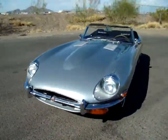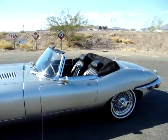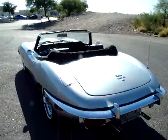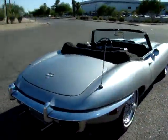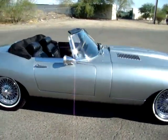Here we have a 1969 Jaguar — it's a Series 2 XKE convertible. This is a very recognizable and desirable model. I'm sure if you're looking at it, you know exactly what it is. It's had a full restoration.